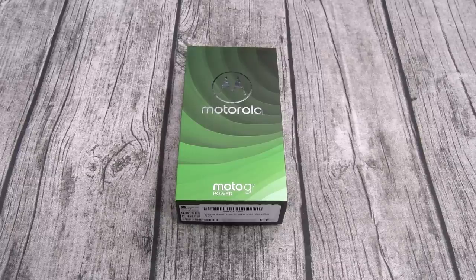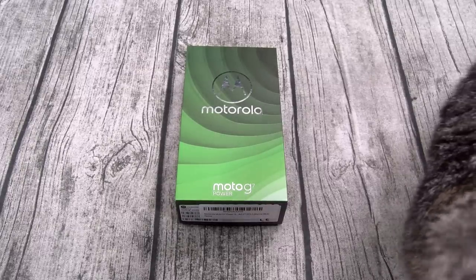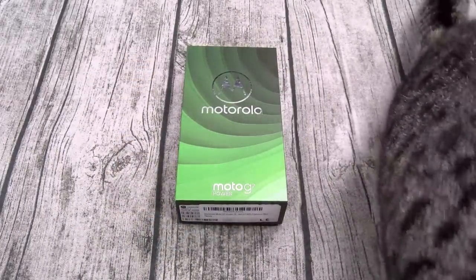First things first, let's go through all of the specs. This phone is unlocked so it's gonna work on all your carriers except Sprint — so it's 97% unlocked. It comes in three different colors: ceramic black, marine blue, and ice violet. For the display, you got a 6.2-inch IPS LCD panel with a resolution of 720 by 1570, that's 279 PPI. It features Corning Gorilla Glass 3, a plastic back that's scratch resistant and splash resistant. For the processor you got the Qualcomm Snapdragon 632 with the Adreno 506 GPU — budget specs. It comes in either 3 or 4 gigs of RAM with 32 or 64 gigs of storage and a microSD card slot for expandable memory up to one terabyte.